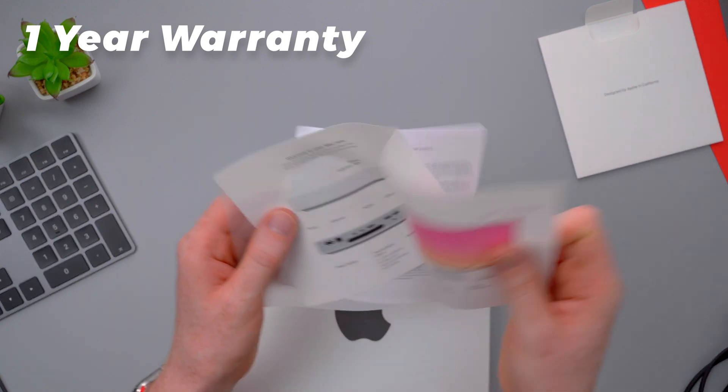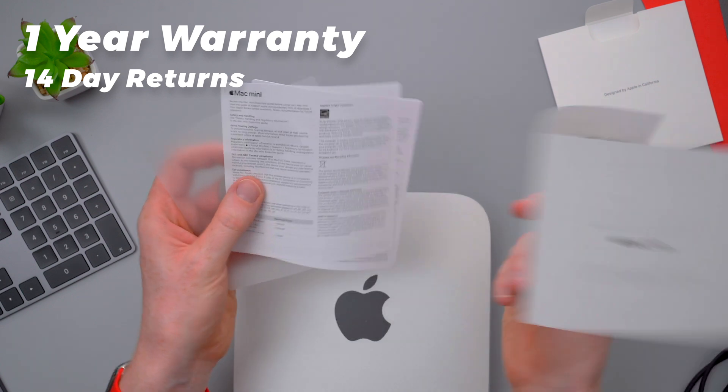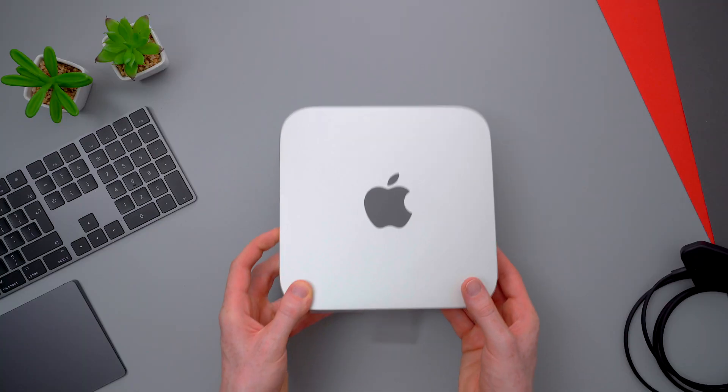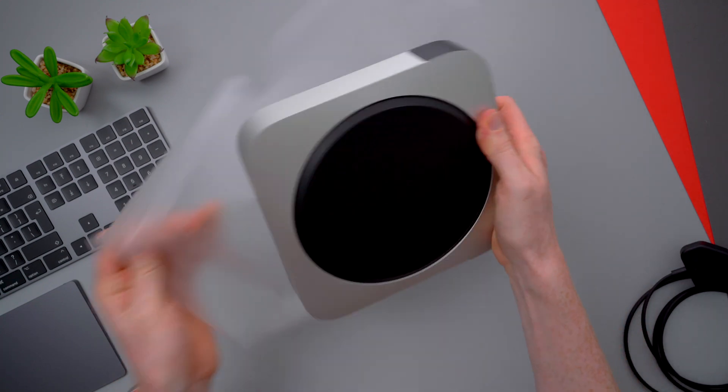You get the same one-year warranty coverage like you would when buying a new product, and refurbs are also covered by Apple's 14-day return policy if you need it. You can also purchase AppleCare to extend your warranty. Unwrapping the Mini, there are no marks, scuffs, or dents of any kind on the body.